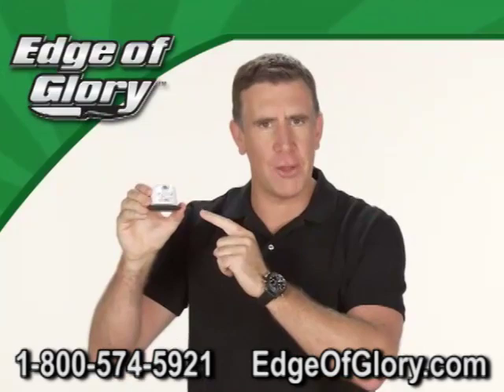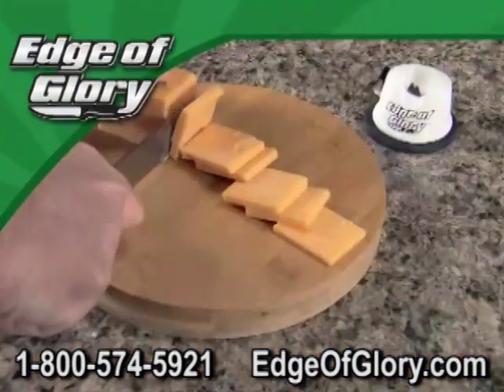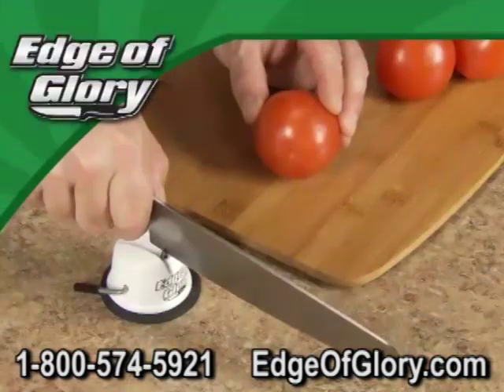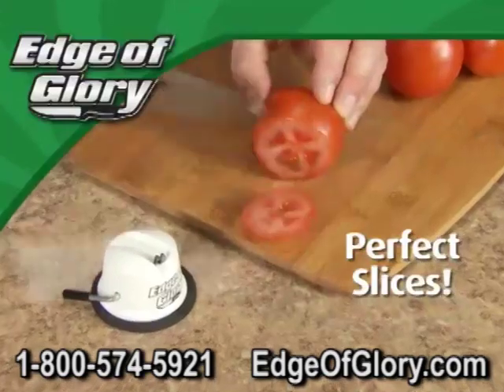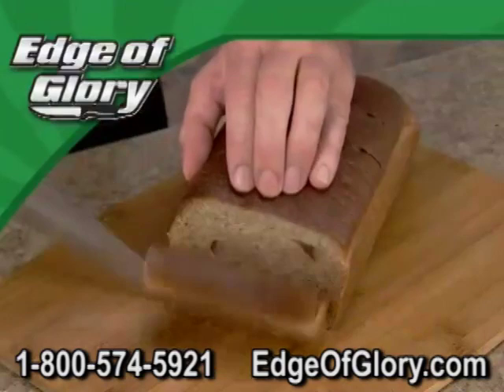The Edge of Glory is no ordinary knife sharpener. Its jewel-hardened teeth hone any blade to a razor's edge that'll put the bite back into your dullest knife. Tired of squashing tomatoes? Use the Edge of Glory to get perfect slices every time. Is your bread getting the better of your bread knife? No problem if you've got the Edge of Glory.